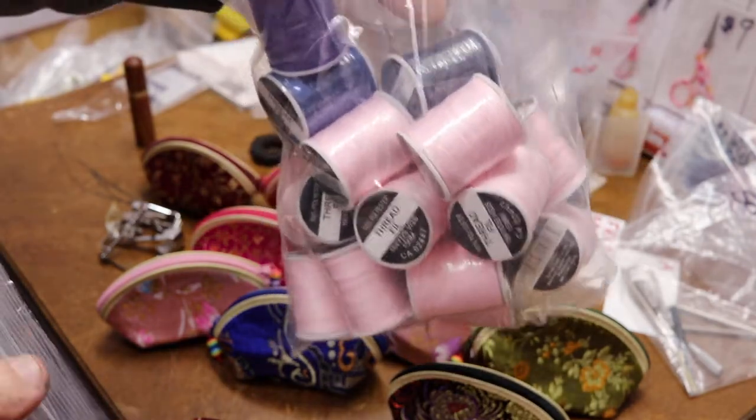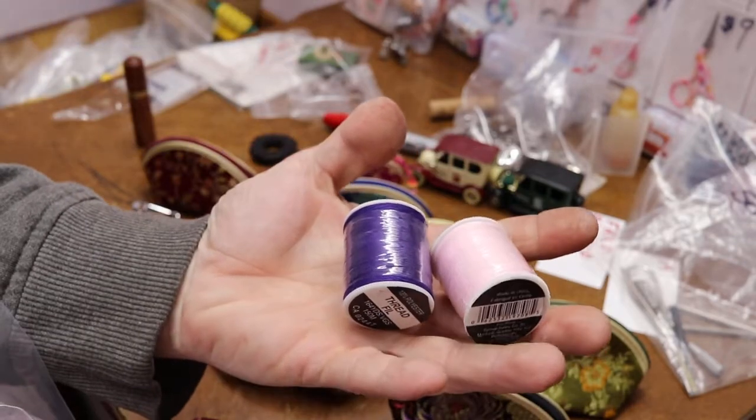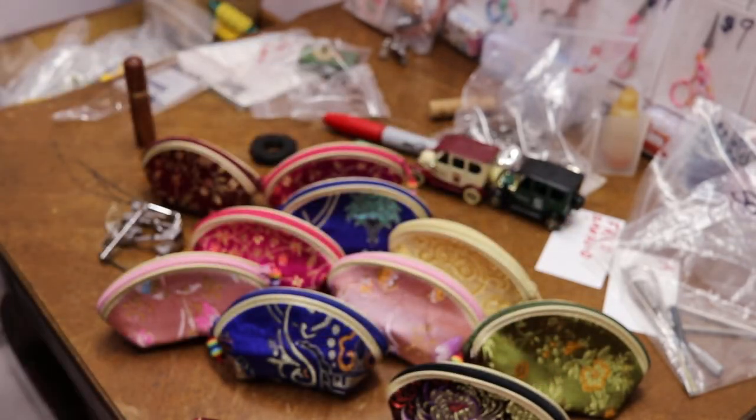We have thread, we have thread in bulk. Take any two for a buck. Thanks for watching.